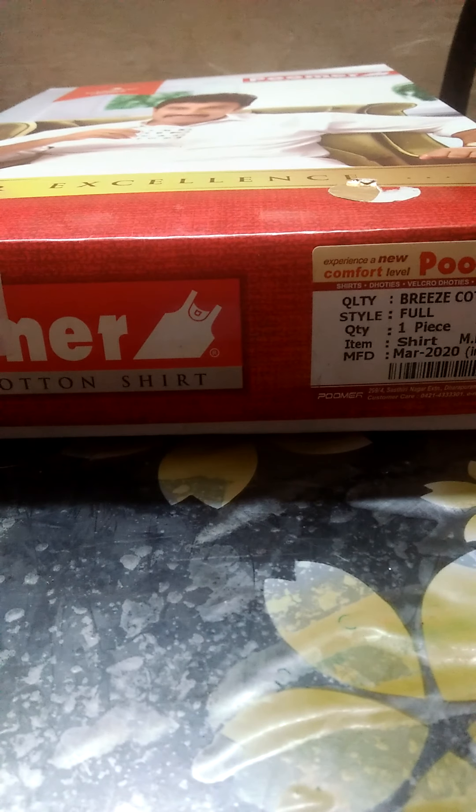Hello everyone, welcome to Anisha Corner. In this channel, we are going to pack up the craft. How do you use craft things like this? That is a simple idea, friends.